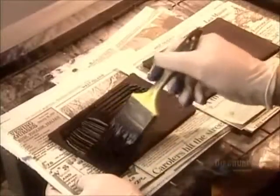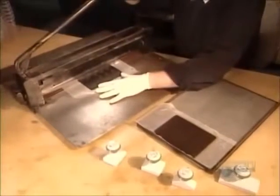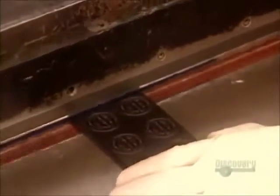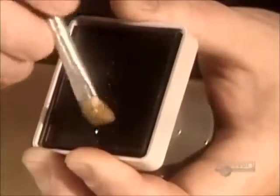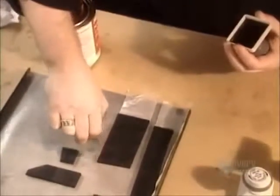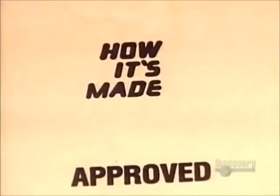Then they quickly seal the back of the stamp to lock the ink in. Now they can cut apart the individual stamps. They glue the stamps by hand onto the base of the stamp handles. Before they're shipped out to the customer, all the stamps undergo a quality control check to make sure they'll leave a lasting impression.